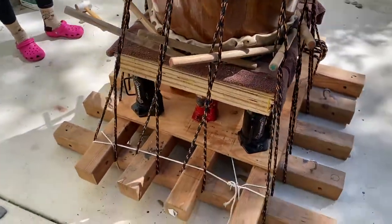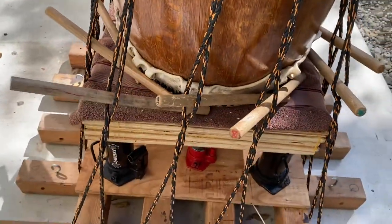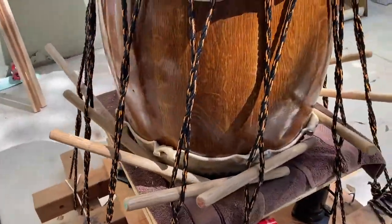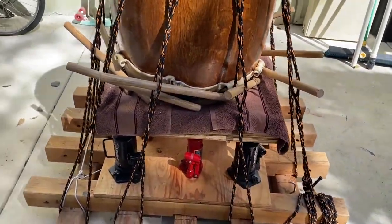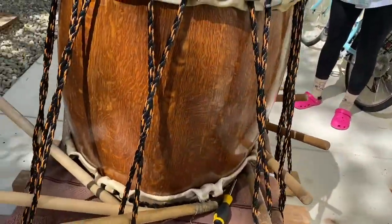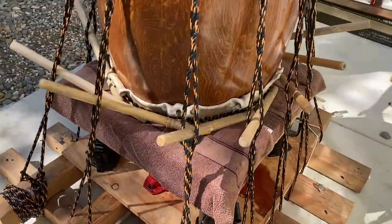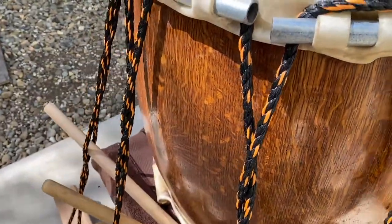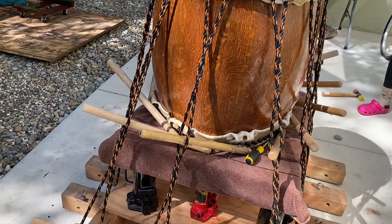If the length of your stand means the bachi rest against the drum, consider putting some protective material between them. Under high tension, the wood itself can warp — the bachi can create twist lines in the drum body, and even just flicking them or releasing them under intense pressure could damage your drum. So just be careful.